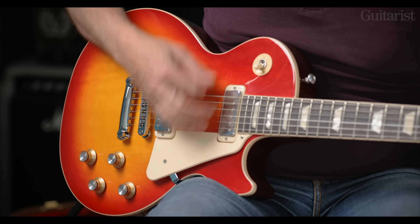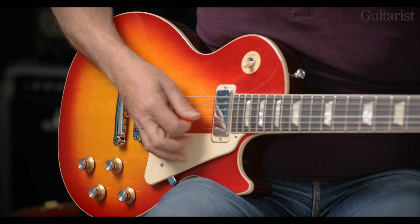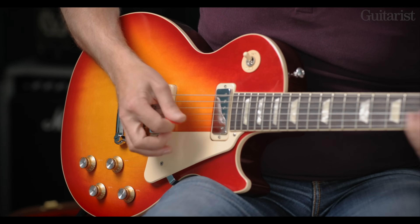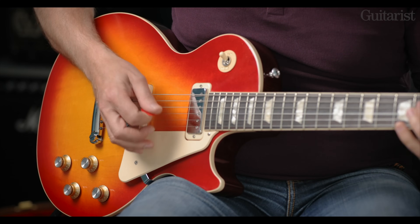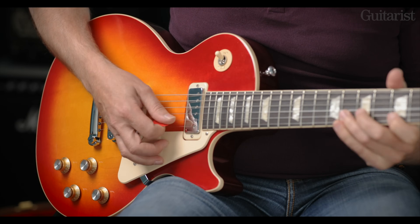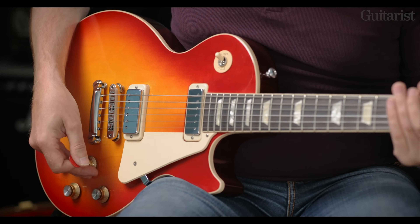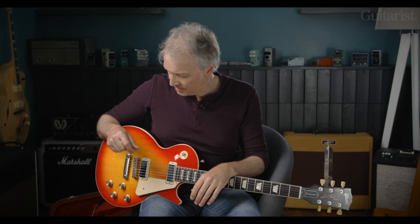So if you're really digging in like that with it on maximum and I bring it back to about seven or eight, you can hear that it's just become a little bit more warm and rounded, and that carries through to the neck pickup as well. If you want 50s wiring it takes about 10 minutes to do, but this is I think a really nice choice for this guitar.